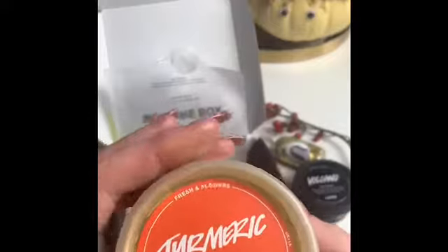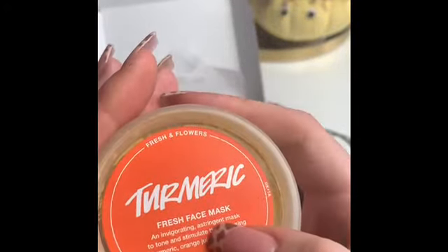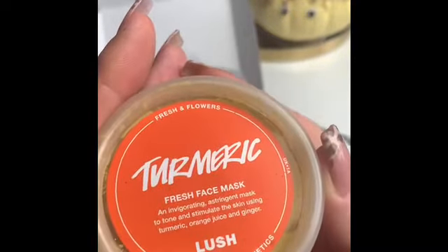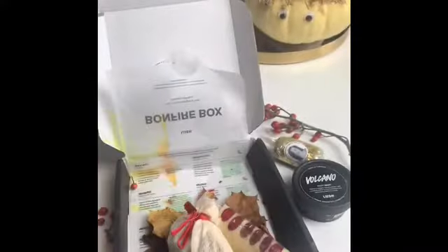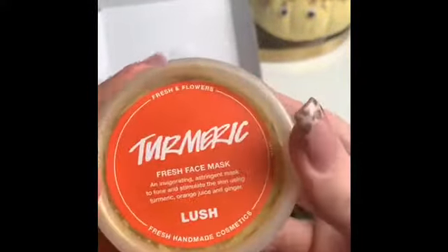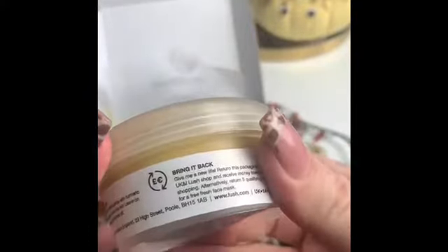The next one, which I'm quite intrigued by, is a Turmeric Fresh Face Mask — an invigorating astringent mask to tone and stimulate the skin using turmeric, orange juice, and ginger. You can really smell the orange juice in that — it smells really nice. Apparently turmeric is really good for the face as well, so I'll probably use this tonight.